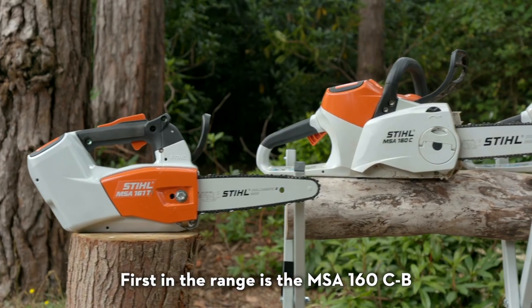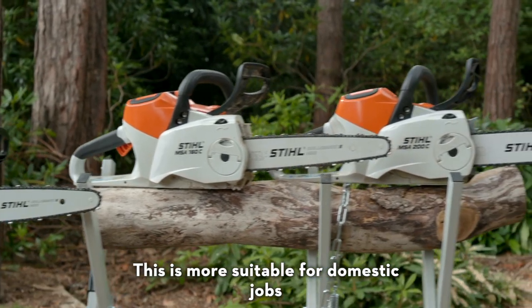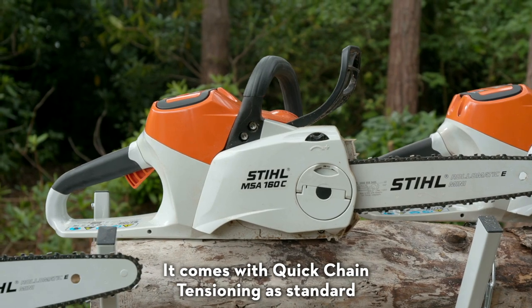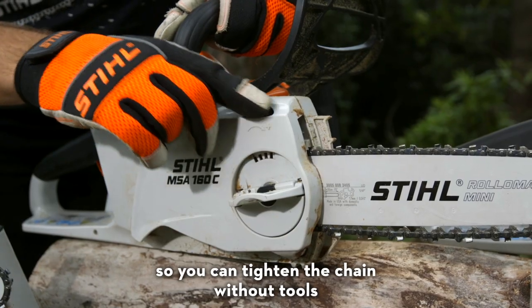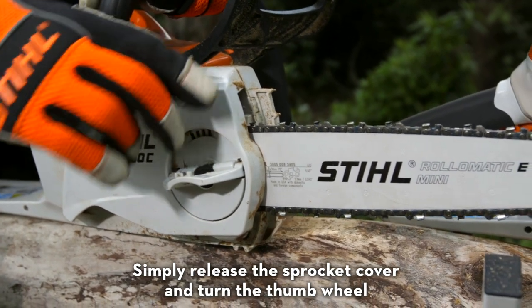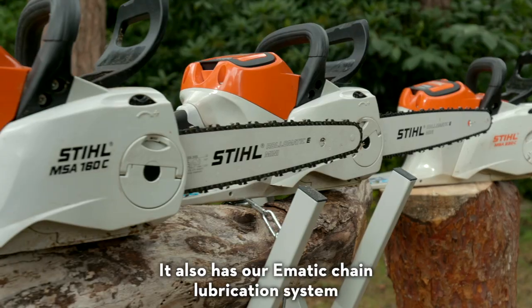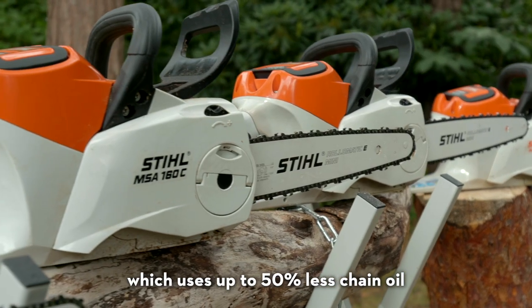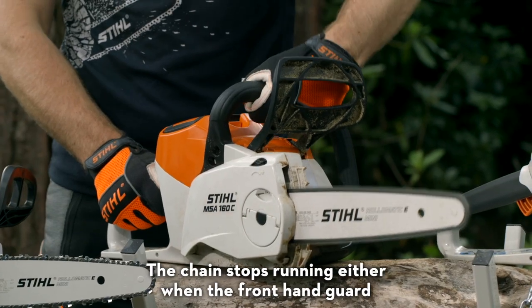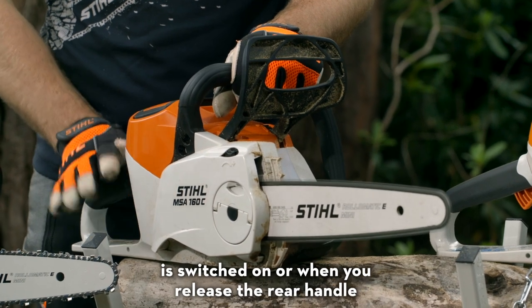First in the range is the MSA160CB, which is more suitable for domestic jobs or light use in a professional's day. It comes with quick chain tensioning as standard so you can tighten the chain without tools — simply release the sprocket cover and turn the thumbwheel to loosen or tighten the chain. It also has the Ematic chain lubrication system which uses up to 50% less chain oil, and the quick stop super chain brake. The chain stops running either when the front hand guard is switched on or when you release the rear handle.